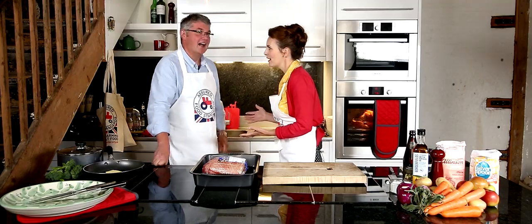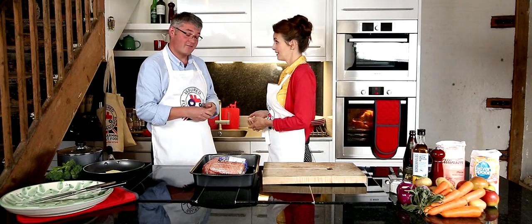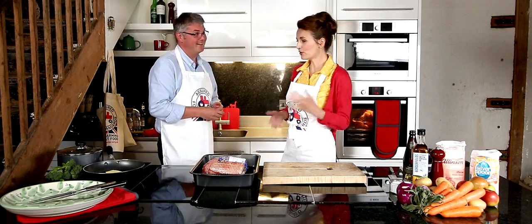Richard, you're not a chef, am I right? Definitely not a chef. But you cook. Yeah, I do cook. I enjoy cooking. And you're from Red Tractor. I'm from Red Tractor. So you can show us what to do with all this lovely Red Tractor food. Well, I'm going to attempt to. We'll see how it goes.